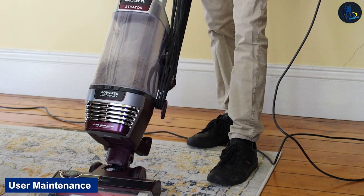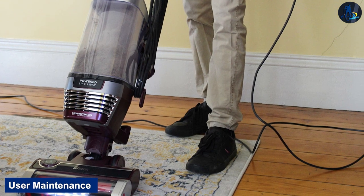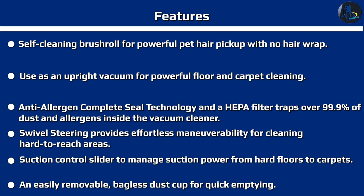This vacuum has many parts that need regular cleaning and not all of them are easy to access. The dirt compartment comes away from the main body pretty easily after you press the release latch; you should empty it after every cleaning session. You can also open it from the top to access the lint screen, which you should clean regularly.